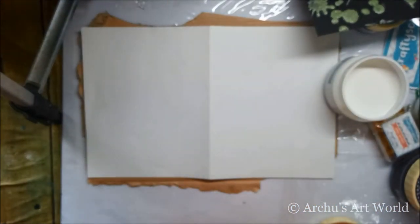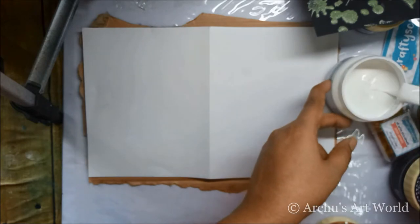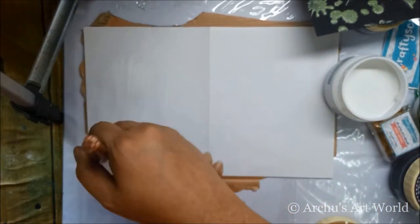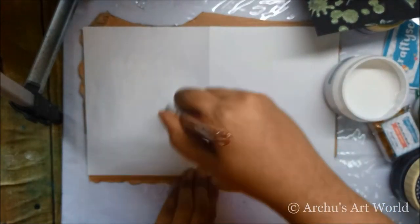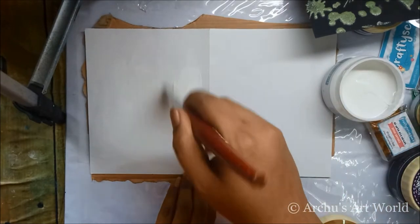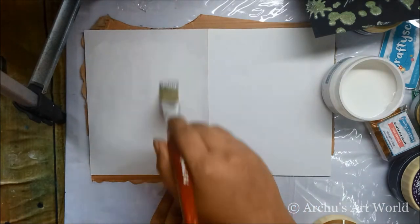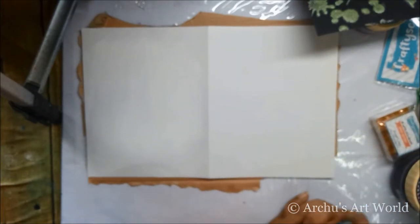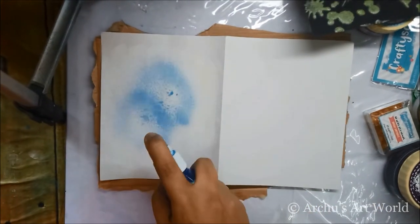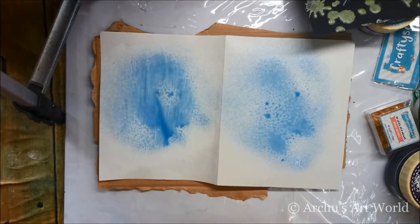The most common question is: what is gesso? Gesso is a primer which needs to be applied to prime any kind of surface and make it ready to have any medium over it — like spray, acrylic paints, or oil paints. I've applied gesso on one side and on the other side I haven't. I'm going to add shimmer spray so you will see the difference between the two pages and how gesso works.